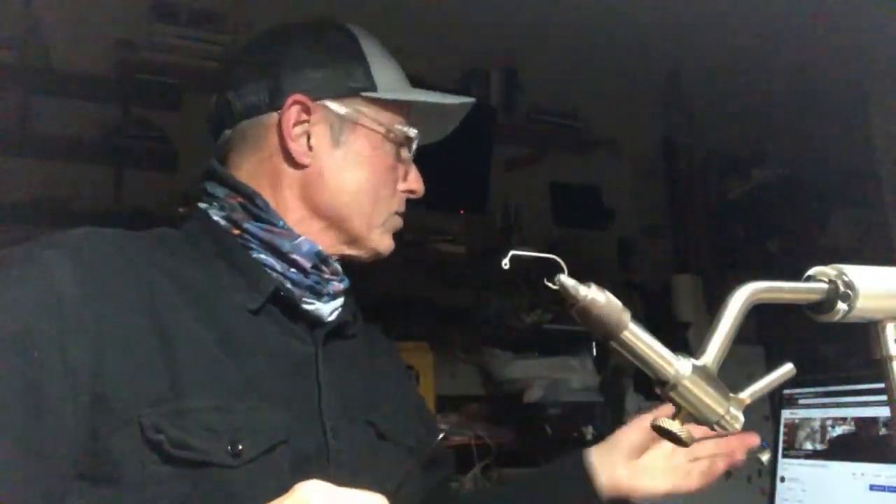Hey guys, bleeding edge stuff here. We're making some last-minute adjustments. Welcome to the Wakanda fly session. It is a nice cold night — I'm going to turn the heat off so we can have some silence. Welcome to the fly tying bench. We're going to tie the Wakanda fly tonight, which is really actually a clouser, but it's all black, and that's what makes it interesting.